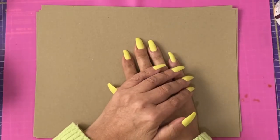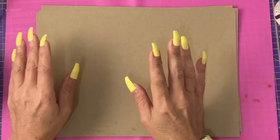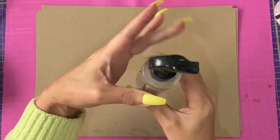Hi guys, welcome to tutorial two. In this tutorial, we're going to be making the leather for the cover. To make the leather, what I've got here is a sprayer with some water in it.